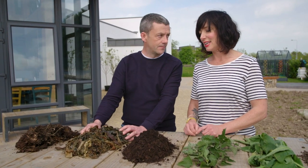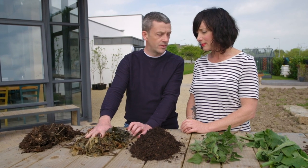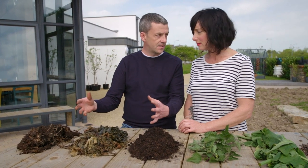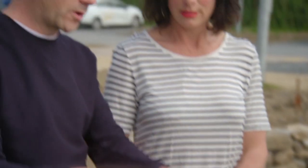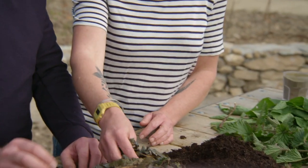Option two is seaweed — a fantastic resource. If you pile this onto your beds in the winter months, it disappears into almost nothing. It breaks down, worms do the job of bringing all the nutrition back to the soil. And this is literally exactly as I picked it — salt and sand and all.